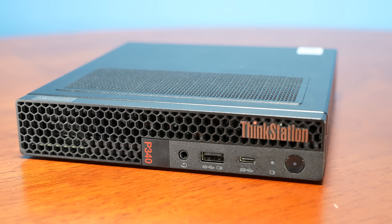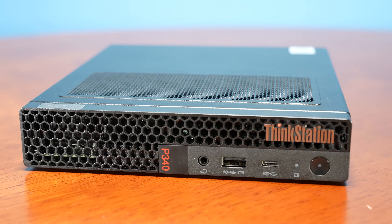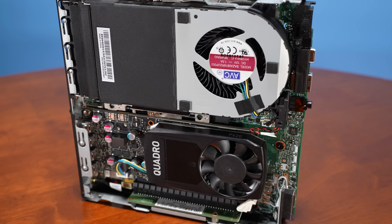In terms of pricing, let's talk about the high-level configurations. This is not the newest generation — there's a P350 Tiny, and I think there's also a P360 Tiny that Lenovo hasn't announced yet. But that will be the Alder Lake generation. This is a 10th generation Intel Core-based system, but it's also meant to be a small workstation, so instead of just having an Intel Core processor, we also get a discrete NVIDIA Quadro GPU.